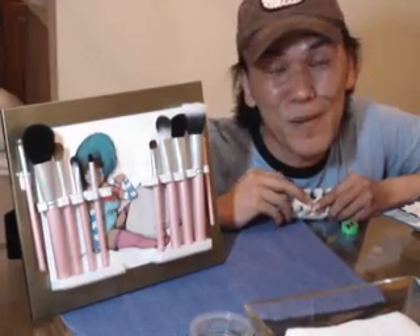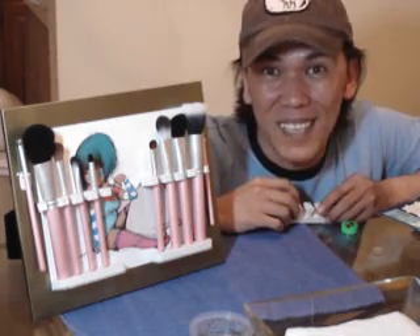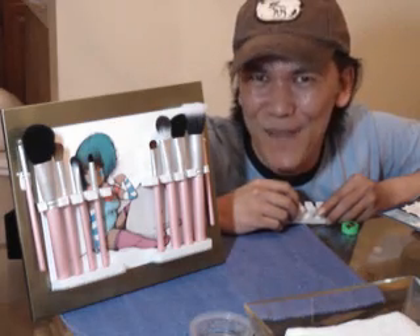This is definitely a cool and creative idea to give out to your friends as gifts or to create for yourself to organize your brushes. So if you want to learn how to make one of these, keep on watching.